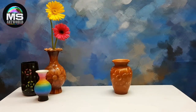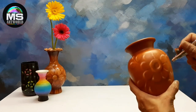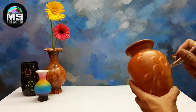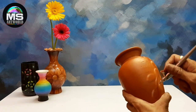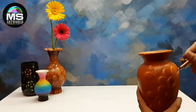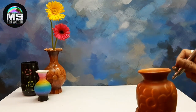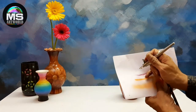The color will be the contrast. A little light color, a little color — the color will look beautiful. It is finished with this dark color.